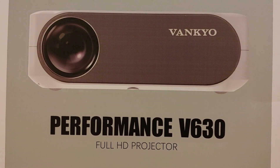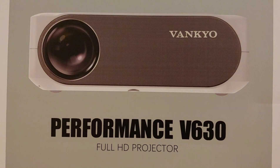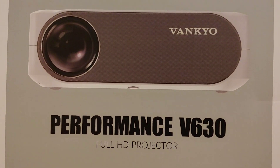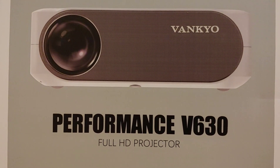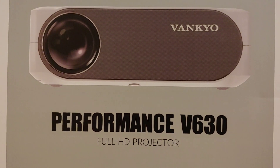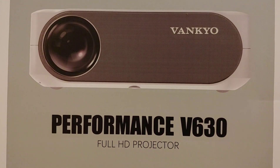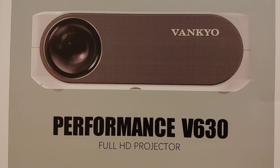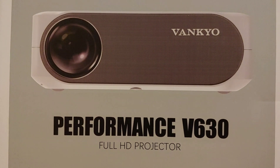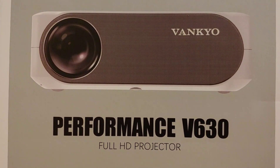This projector is compatible with your TV sticks, HDMI, laptop, and smartphone, whether for home or business use. The V630 is equipped with native 1920 by 1080 resolution, a 5000 to one contrast ratio, and 50,000 hours of lamp life. It features a huge projection screen size of 46 inches up to 300 inches, with a projection distance of 5 feet up to 18 feet.